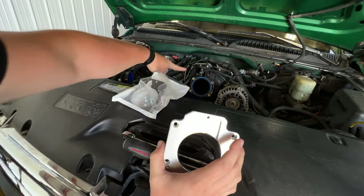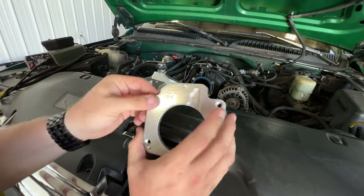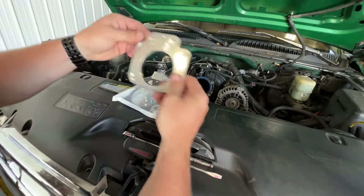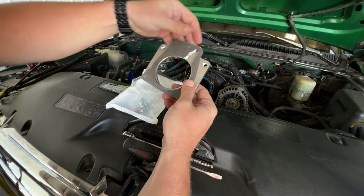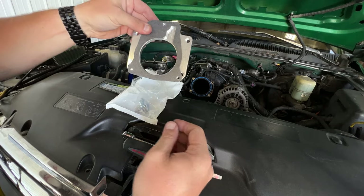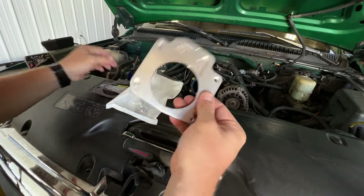We've got the O-ring right there on the intake manifold and it looks to be in good shape. The smooth part is going to mount on to here, and then we'll have a flat gasket, and our stock throttle body is going to bolt right on. I'm going to go ahead and get this part bolted on and then we'll keep going.